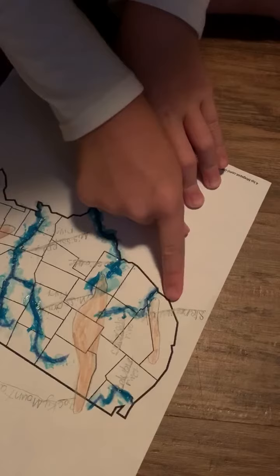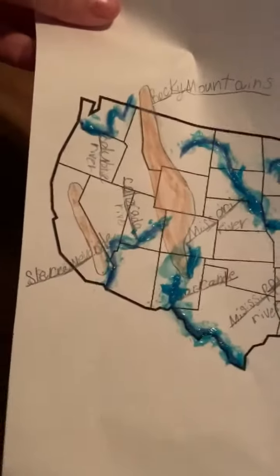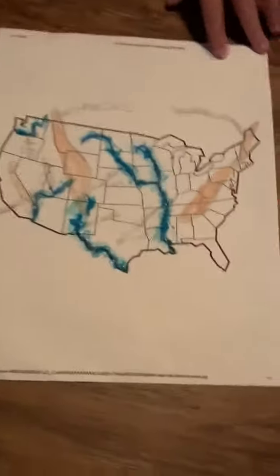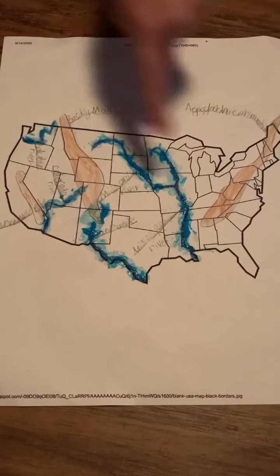And this is the — let's see — Sierra Nevada. Sierra Nevada. And this is the Mississippi River.